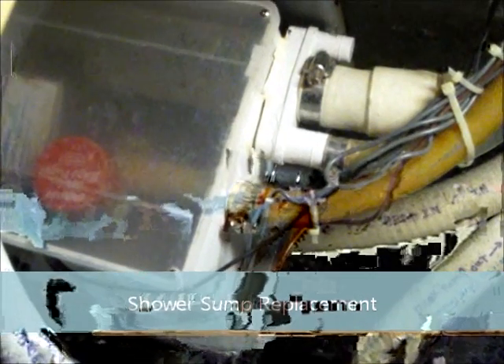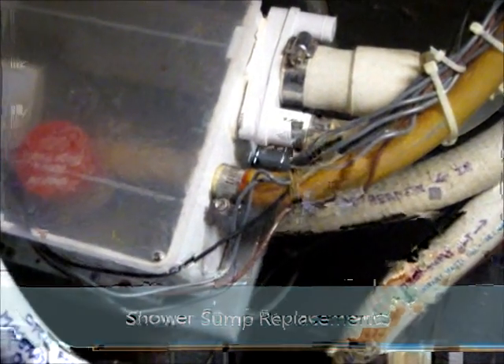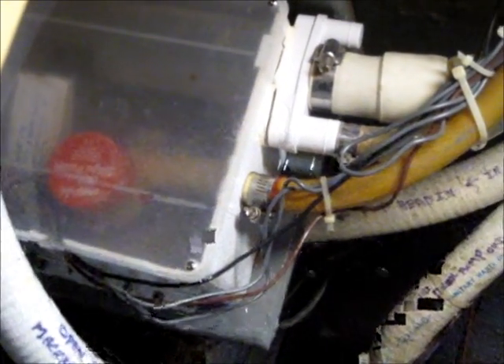What we have here is a leaky shower sump pump, and this one is also hooked to the dishwasher. I have to replace it with a new one, so I have to disconnect those hoses and the wires for the pump and the switch inside.